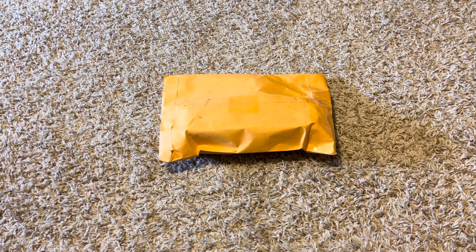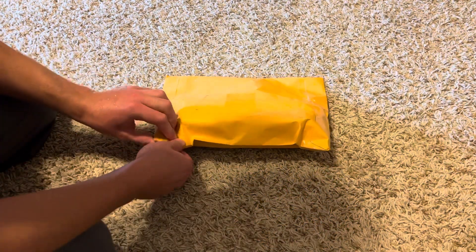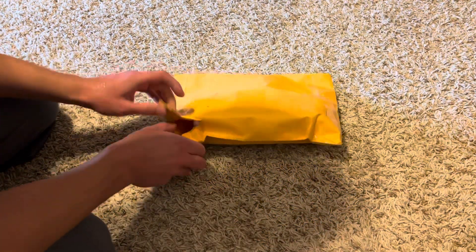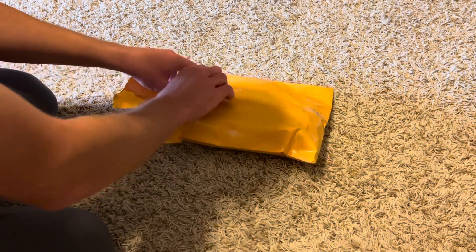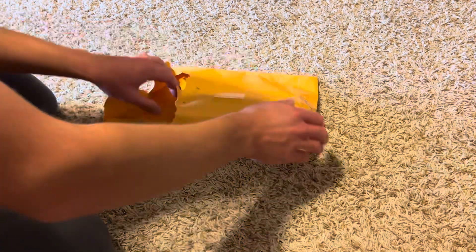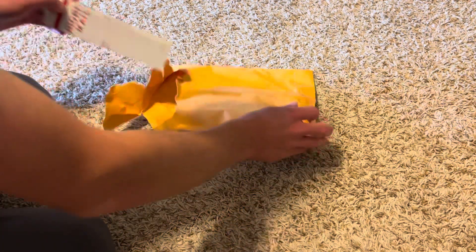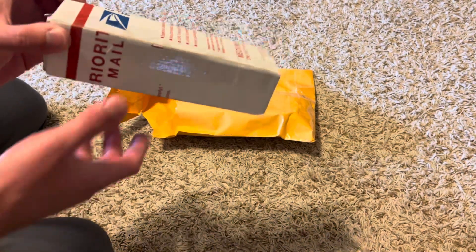So what we're going to do is an unboxing video. I ordered four of these so that way I have plenty of them — I need to stock up for my spotlights in my backyard. As you can see, here's the way that the seller packaged them. They packaged them pretty well.